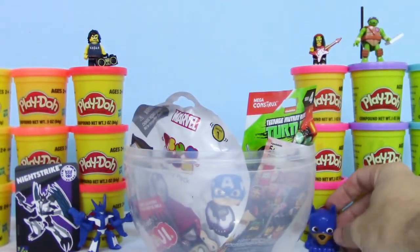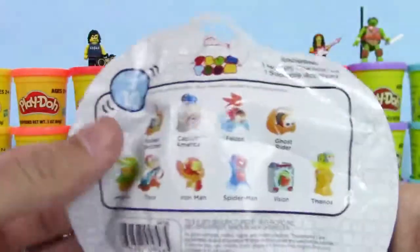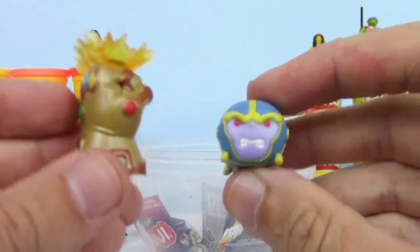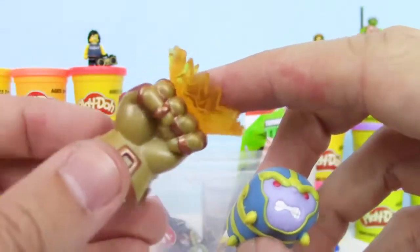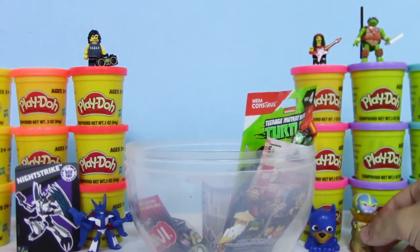I always love getting Mashems. Next, let's check out this Marvel Series 1 Tsum Tsum Mystery Pack. Looks like there's 10 to collect. Who's your favorite Marvel character? Let me know, I'd love to know. Oh cool, we got Thanos. I went ahead and put them together for you. Check out the gauntlet — that is awesome. It's also a stand, so let's rest him up top and set him over here next to Chase.